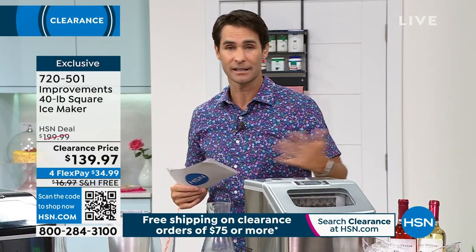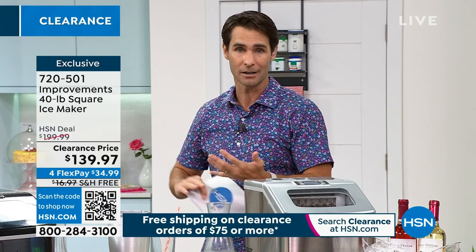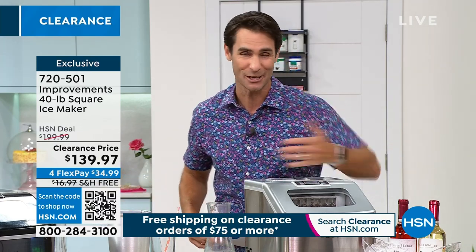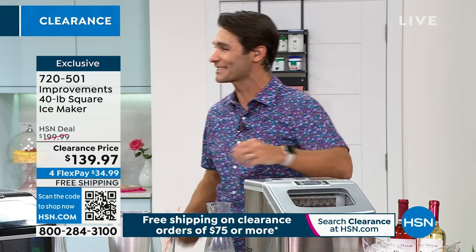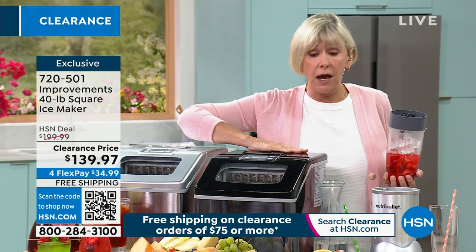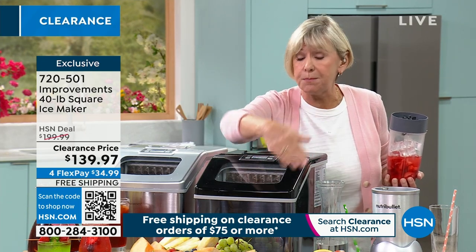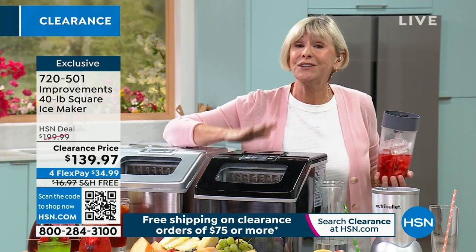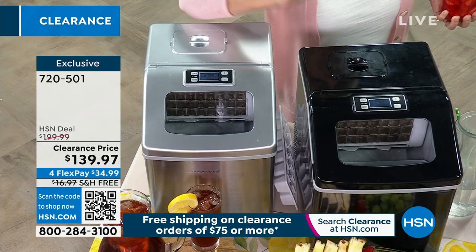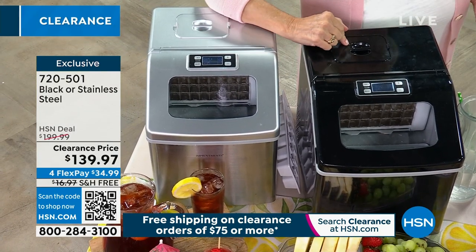Throughout the year — over the next four months — think about the birthday parties, get-togethers, game nights. How many times are you going to use it before you even pay it off? The dimensions are great: about 19 inches high, 16 inches deep, and 11 inches wide. So this can live right on your counter. All you need to do is plug it in and put water in the back — it holds about a gallon of water.